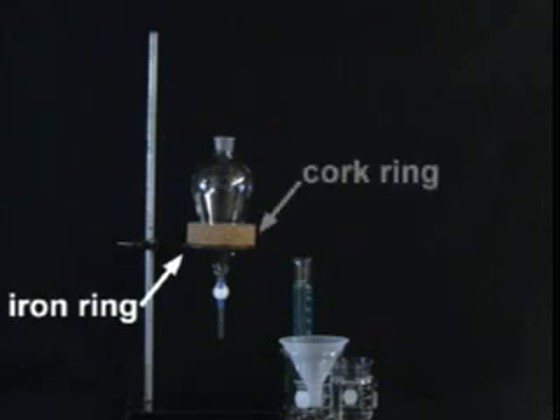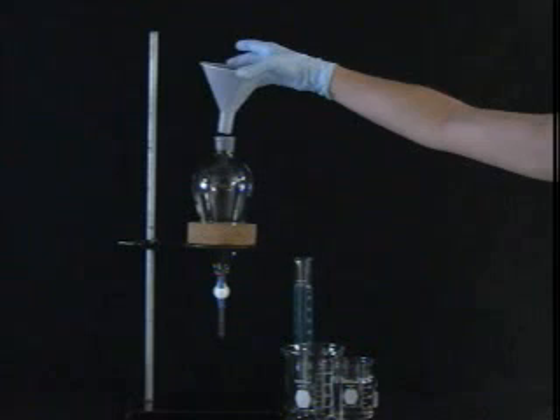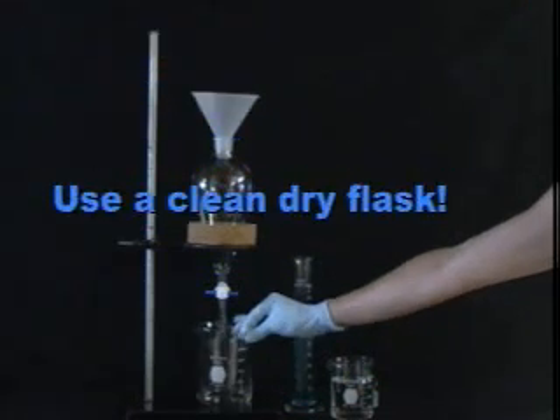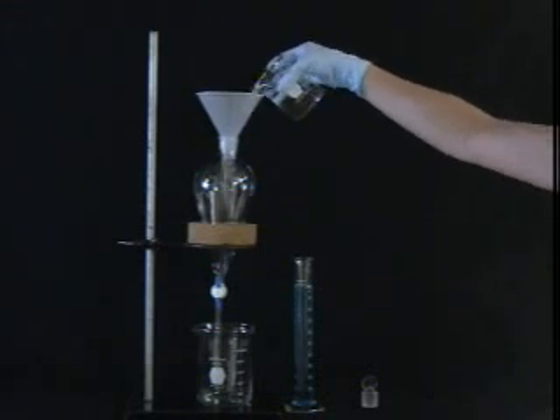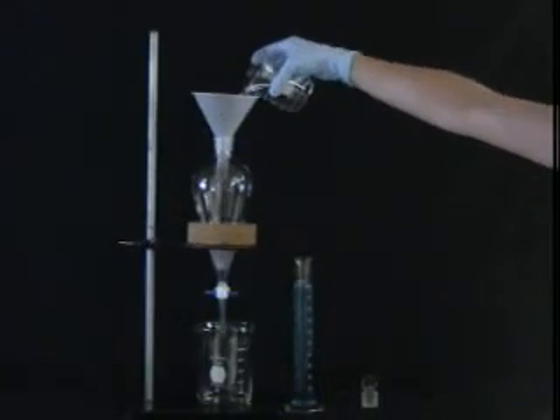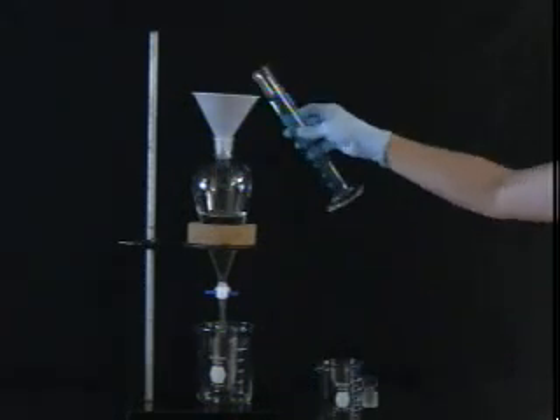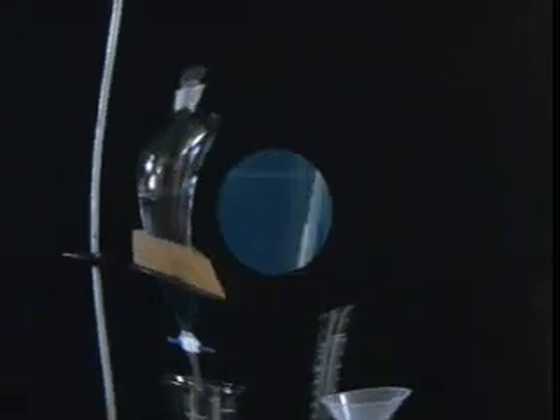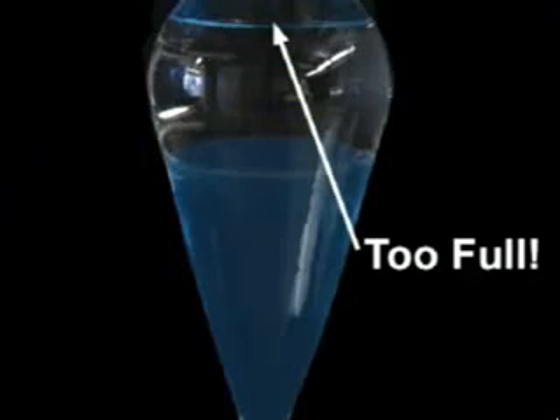The first step in an extraction and washing sequence, once you have decided on the appropriate solvents, is filling the sep funnel. It is a good idea to use an iron ring and a cushy cork ring to safely support the sep funnel. Before you add any solvent, close the stopcock and place a clean, dry flask under the sep funnel. This will prevent you from dumping precious material all over the dirty bench. The flask will save you if the funnel leaks or the stopcock somehow opened itself. When the stopcock is safely closed and the flask is in place, pour your two solvents into the sep funnel. Use a sep funnel large enough that you don't fill it more than three quarters full — if it is too full, you won't be able to efficiently mix the solvents.